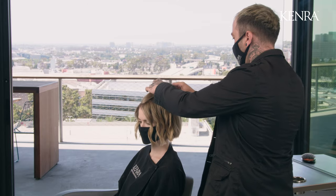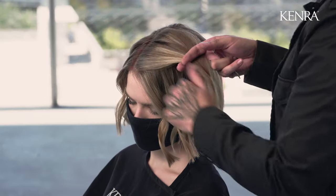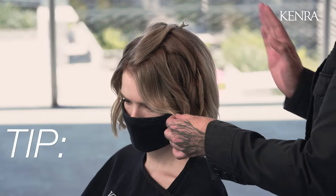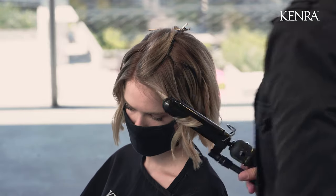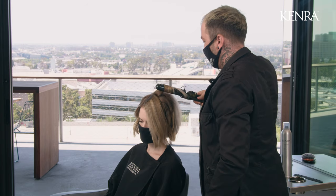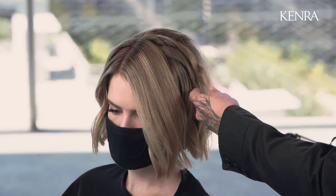Now when I get to this top area I can start to alternate some of my sections as well. As you may have noticed, I've been curling the entire hairline away from the face. You want to make sure you're not curling toward the face because that's going to push that hair forward — we want to push it back. Here at the top we want to alternate a few sections, but always keep the hairline going away from the face.